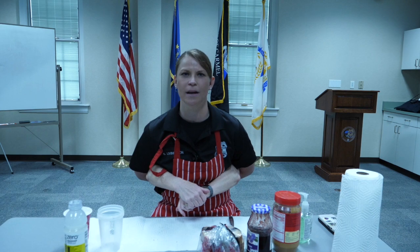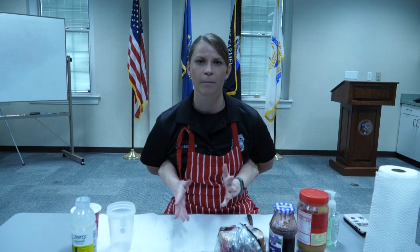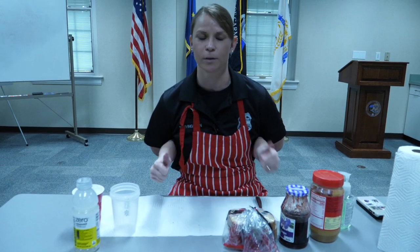Hi guys, Officer Lucy Livingston here. Today I thought we could make a peanut butter and jelly sandwich. You guys have been home for a while and maybe you want to help mom and dad out around the house. Well, this is the perfect way to do it.